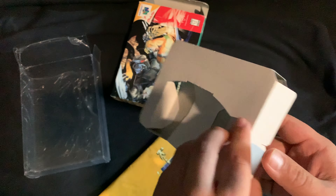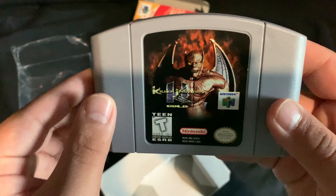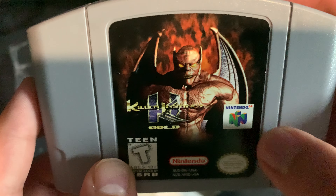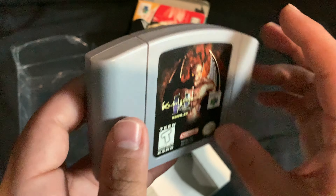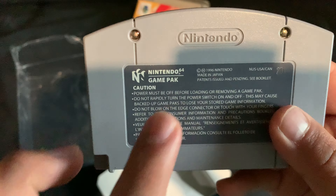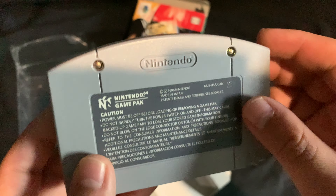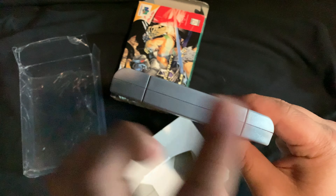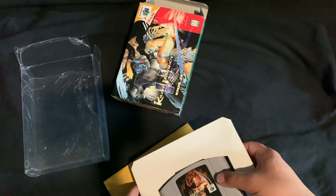That's pretty much it with the manual. Here's the box it comes with, and then the game cartridge itself. It says Killer Instinct Gold, rated T, Gargos, Nintendo 64, official Nintendo seal of quality. On the back is the classic description that every Nintendo 64 cartridge has, and here's the bottom, sides, and top of the cartridge.